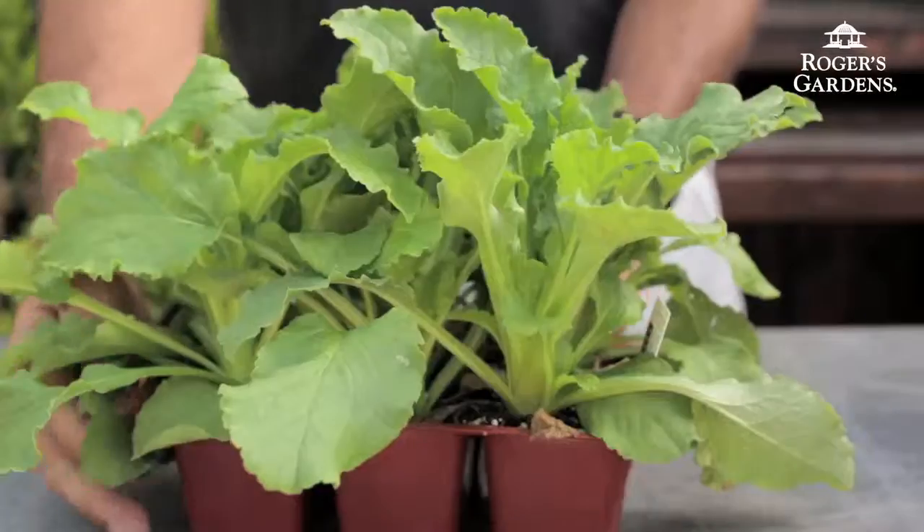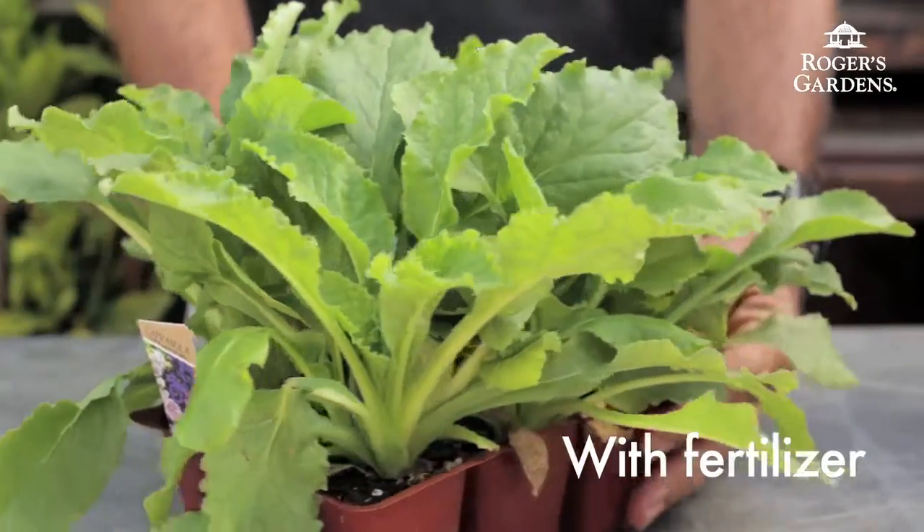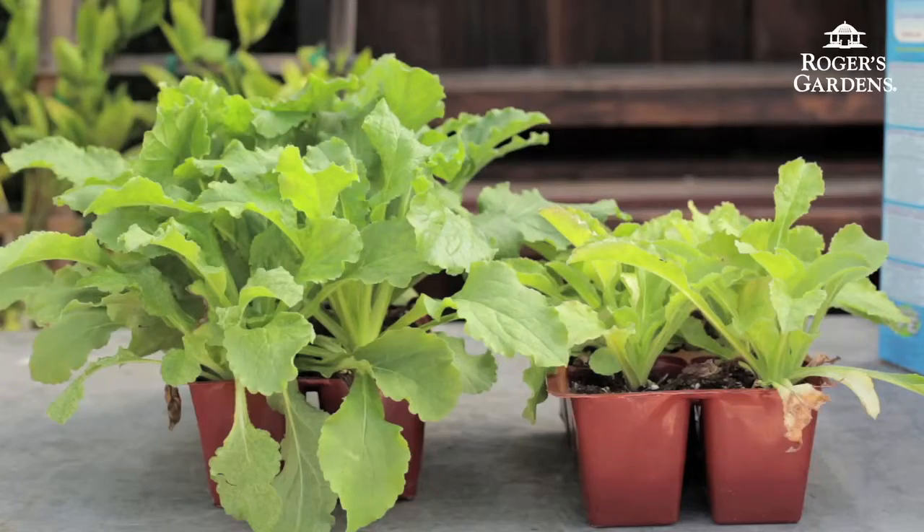And this other plant — this one is the same type of plant, but it has been fertilized. As you can see, the color is a nice rich dark green and the growth is so much more vigorous than the other one that hasn't been fertilized.